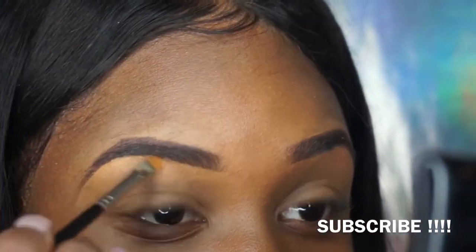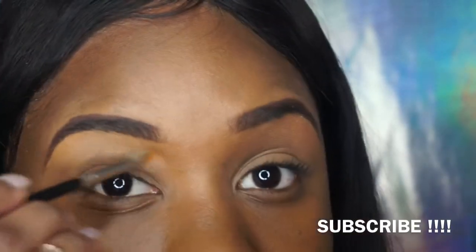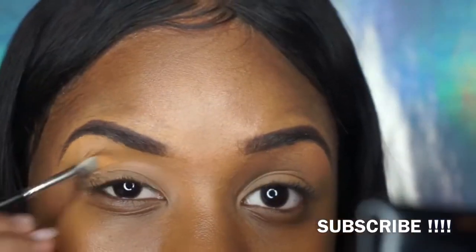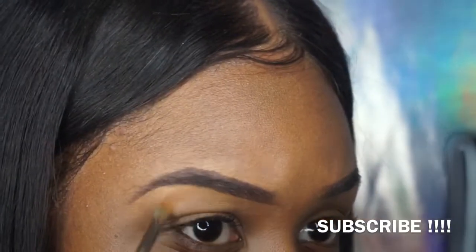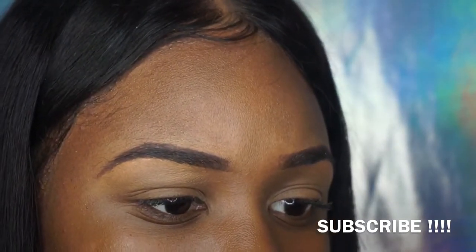The concealer will also help if you need to make the point of your eyebrow more defined. In the beginning it wasn't even sharp, but when I use the concealer I can sharpen it up, make it look nice, and it comes out looking crisp.